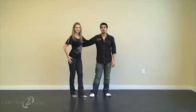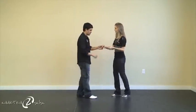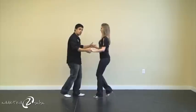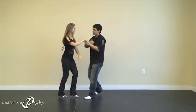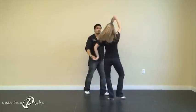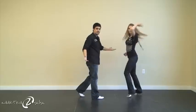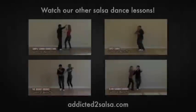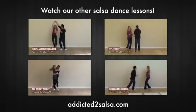Okay, now to do it on two. So let's actually start it this way so you guys can see more of the pattern. Here we go: one, two, three, five, six, seven, one, two, three, five, six, seven, one, two, three, five, six, seven, one, two, three, six, seven. Of course six, seven — but you can do whatever you want. So here we go.